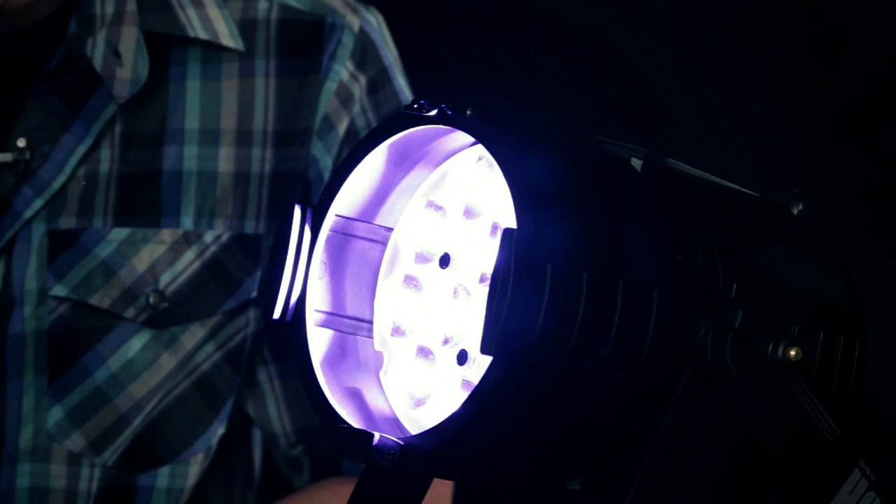It's got a fan built into it, so in the event that it starts to heat up, the fan helps keep everything thermally stable — you never have to worry about it getting too hot. It also has dimming as well as a strobing effect, so you're able to dim the light, strobe it if you want, and of course use multiple colors, which is very cool.